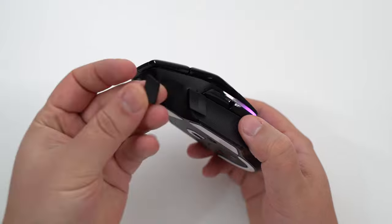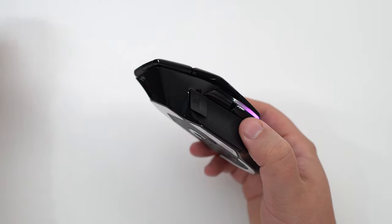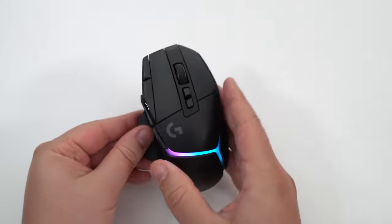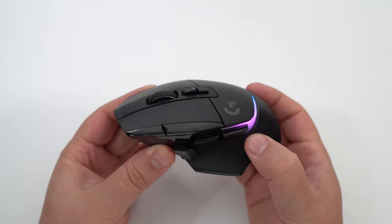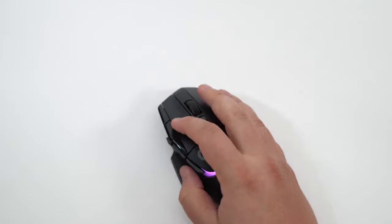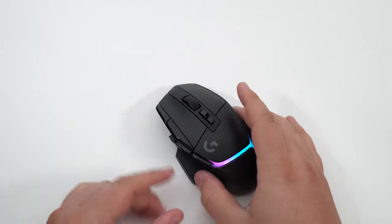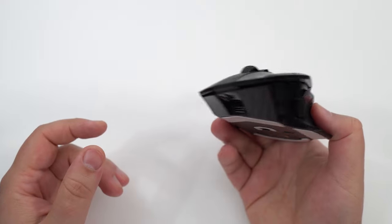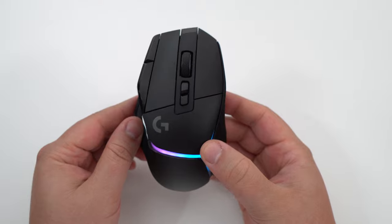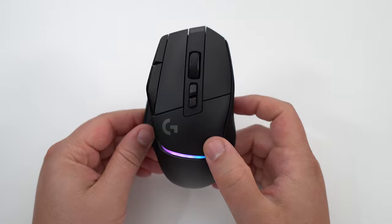If you don't like the sniper button, you can remove it and a plastic cap will block the hole. For build quality overall: no rattle, no cracking, no flexing — everything looks fine. I'm really impressed with the click; it's probably one of the best clicks on the market. The clicks are very precise with no weird travel, and you can feel that it's a mechanical click. Really, really good.